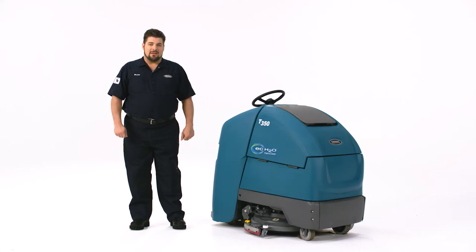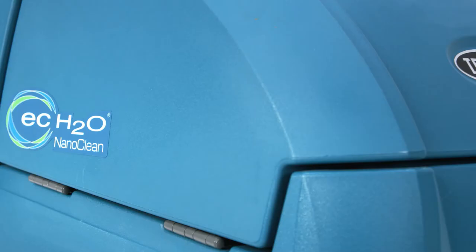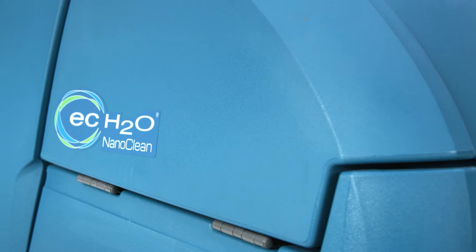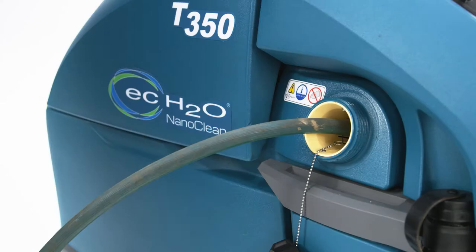If you're using any added detergent, be sure to follow the instructions on the product container or dispenser for proper dilution and handling. If, on the other hand, you're using Tenant's EC Water NanoClean system, just make sure the solution tank is emptied and rinsed of any added detergents prior to filling with plain tap water. As you fill the tank, keep an eye on this clear tube to see when it's time to turn off the hose. Once it's full, just screw the cap back on.